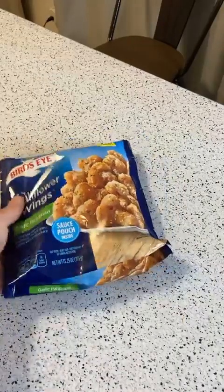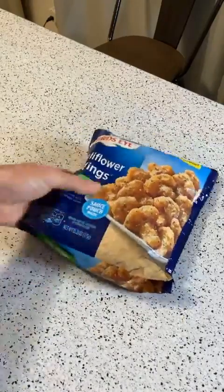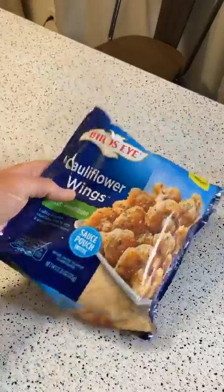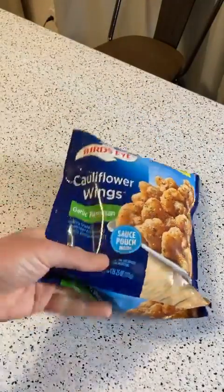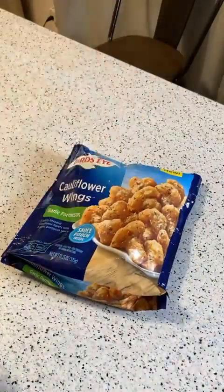Hey, what's going on everyone? Welcome to 9 Mall's As Seen on TV and Gadget and Food Review channel. Today I'm going to review a fun product by a company that I've been buying a lot of stuff from lately. This is the Birdseye Cauliflower Wings Garlic Parmesan — a healthier, quote unquote, wings.